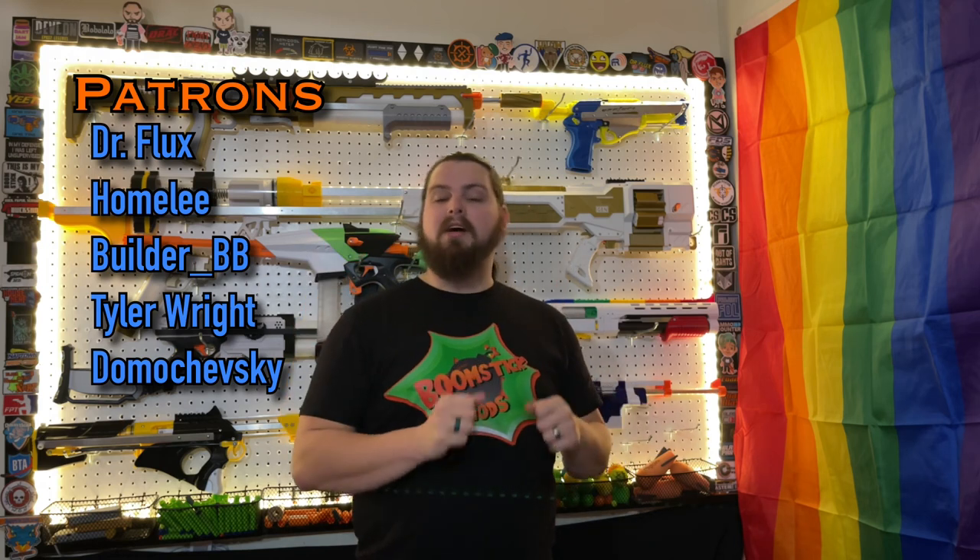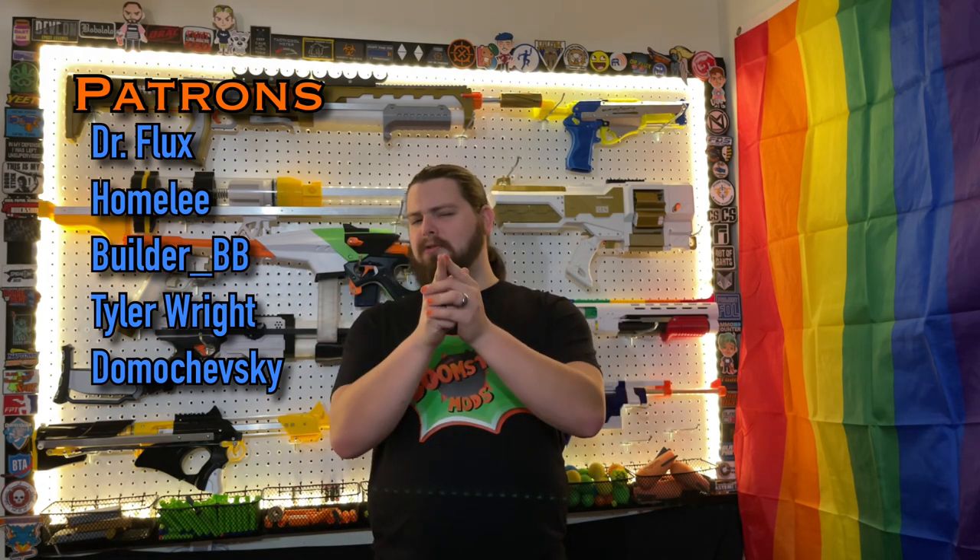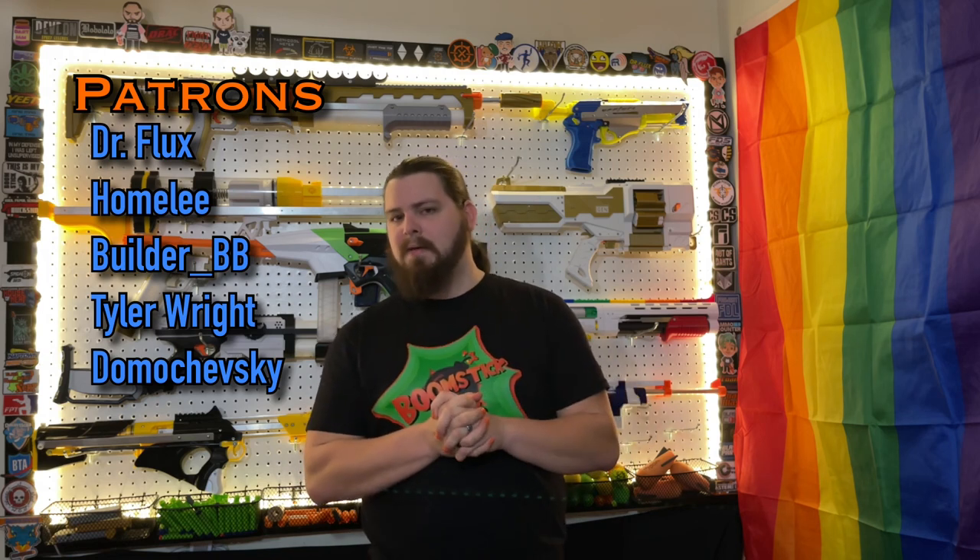Thank you all for watching this overview of the C-35B2 Axiom by Cobalt Designs. Definitely let me know what you think of the blaster in the comments, and what you'd like to see from me in the future. If you'd like to help support the channel and be one of my lovely patrons, you can check that out via the link in the description. I've also got a new sticker plan coming out hopefully in February, so keep an eye out for that. If you don't want to use Patreon, you can always like, share, subscribe, and comment — all that fun stuff. Really appreciate you guys watching, and I'm looking forward to another year. Until the next one, Boomstick out.